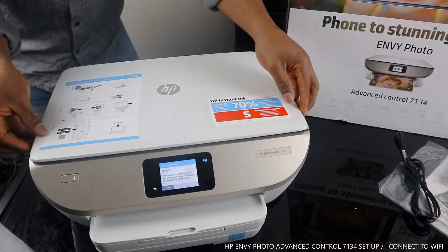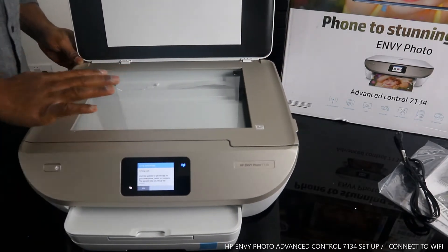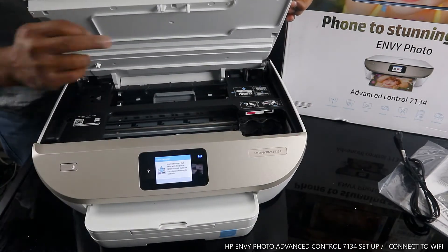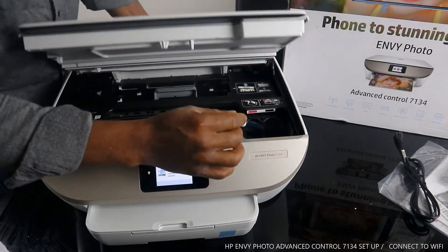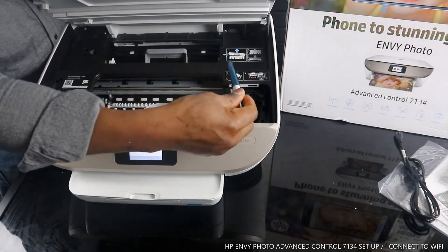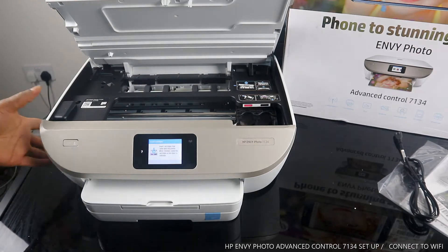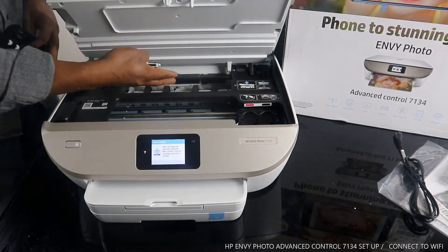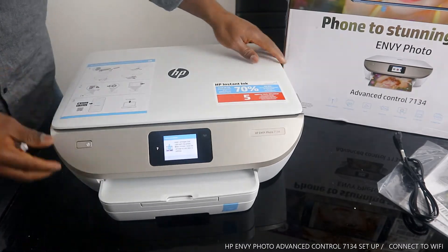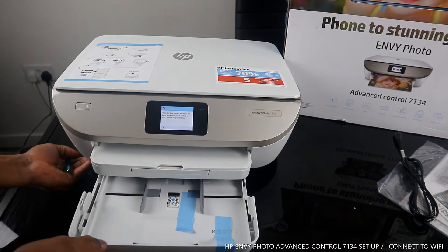This is the scanner — beautiful stuff. It can scan 4x6 photos or any of your documents. Opening this printer up, the ink cartridge holder is right here — this is where the 303 black and color ink cartridges go. At the back is where you check for paper jams — if there's any debris or paper jam, check back there and make sure you cover it once you're done.